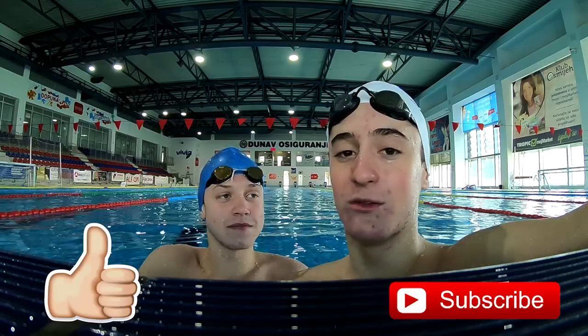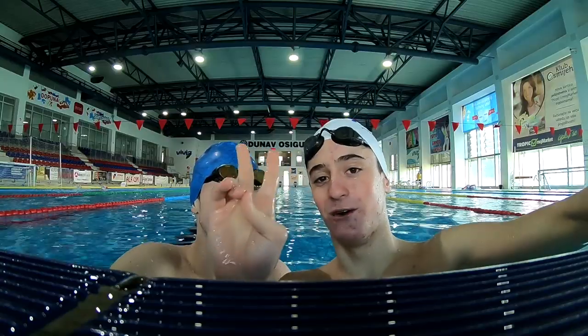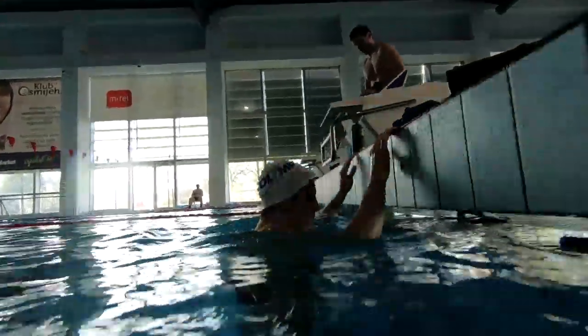Check out Marco's channel — his channel will be in the description. Okay guys, so the first thing you want to do is learn the position of your body when you dive in.